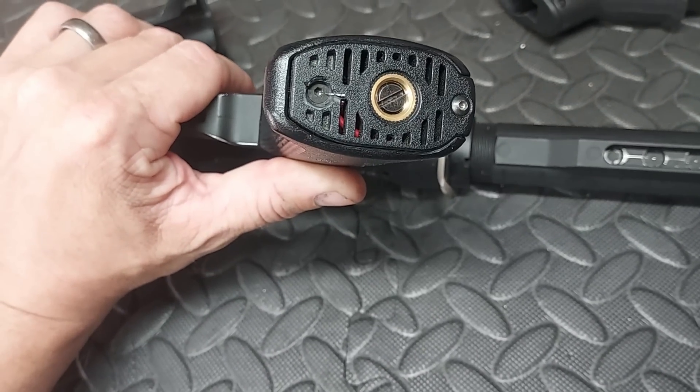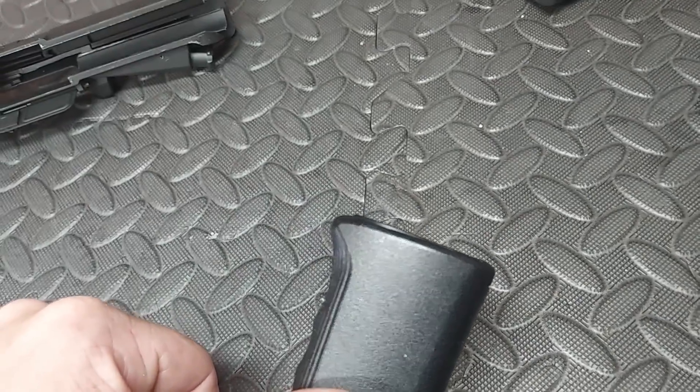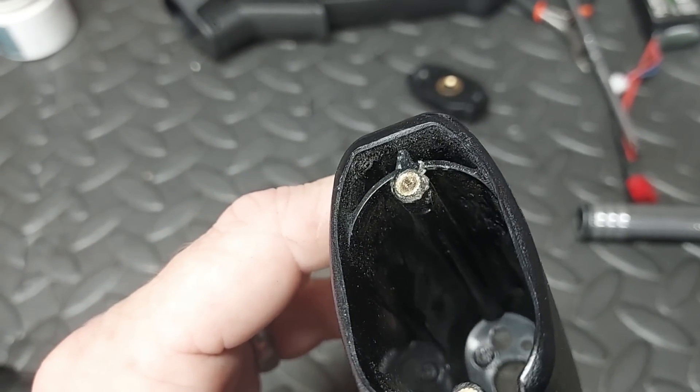Wrong screws, one really fucking in there, and the base plate isn't on properly. Gets better — that's super glued in.